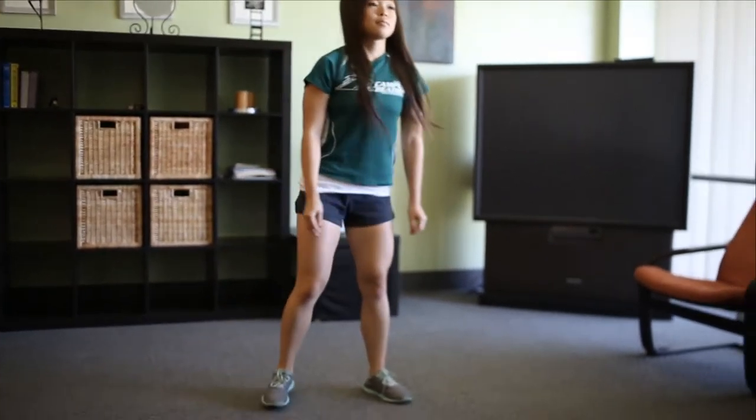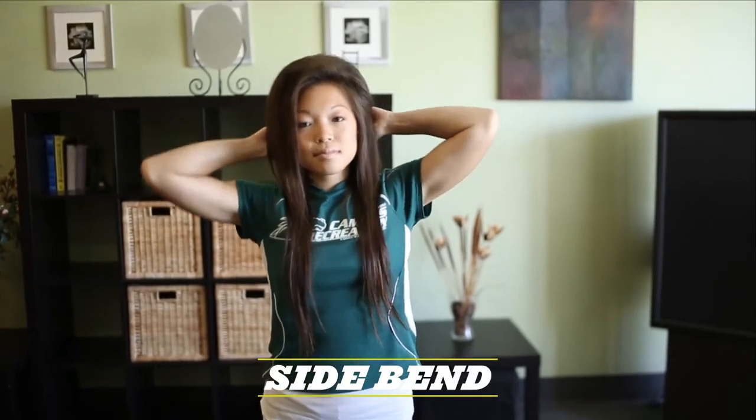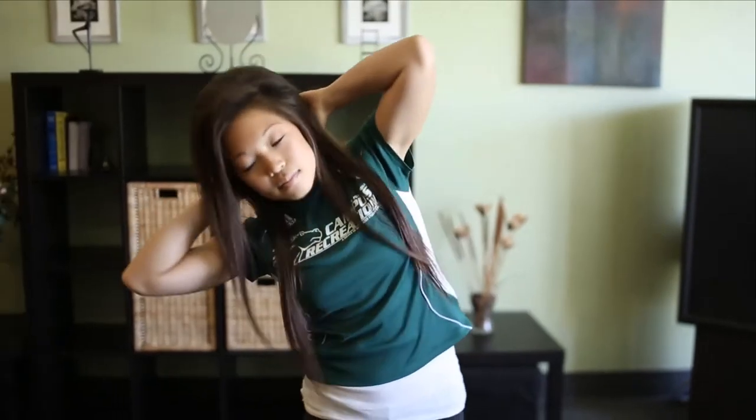Next one is arm circles. You stand upright. These are big forward circles, or you can do big back circles, or you can do little forward circles or little back circles. Next is a side bend where your hands are on your head and elbows are out — you bend side to side. Just make sure you don't bend too far forward or too far back.